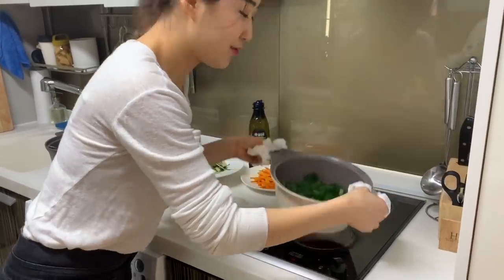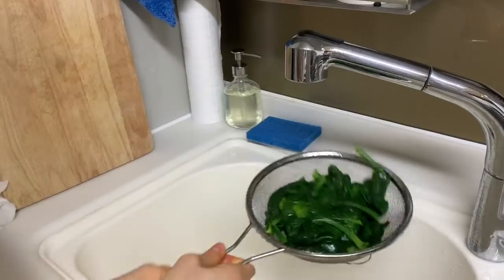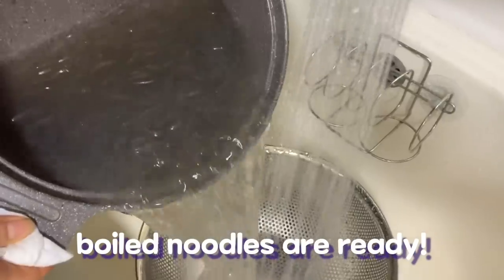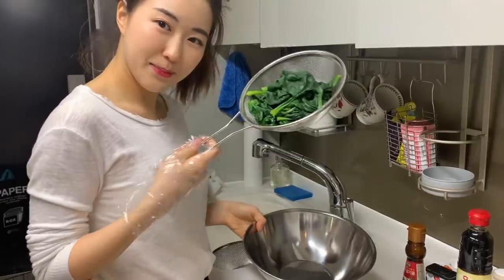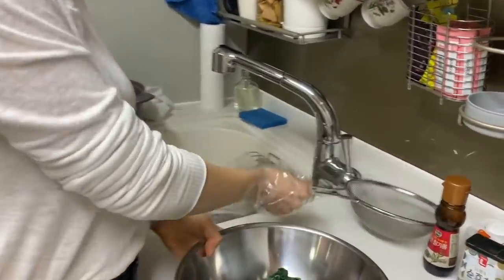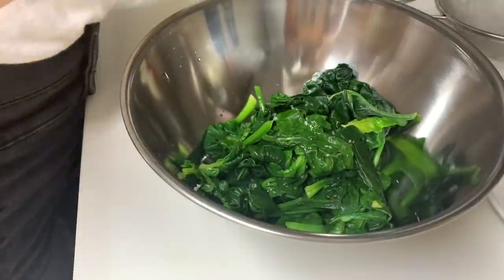The spinach is ready. I'm going to pour out the water. Wash the noodles after they're boiled and wash them with cold water once. For the spinach, I'm going to put it here with a little bit of salt and then some sesame oil.